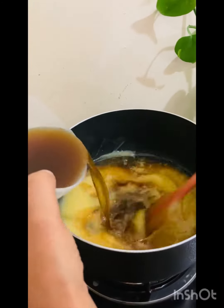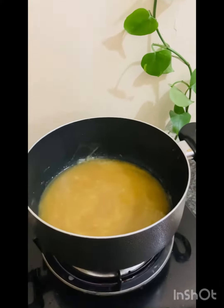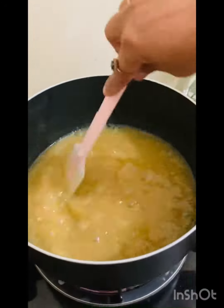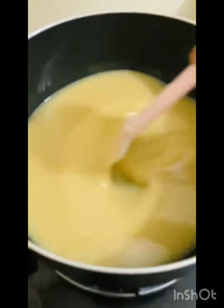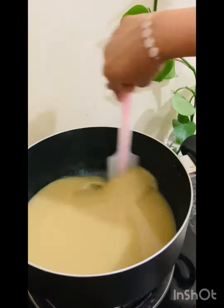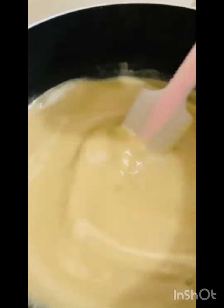I cook it with a little bit. We will make it a bit more. We will mix it in two parts and we will make it a bit more.